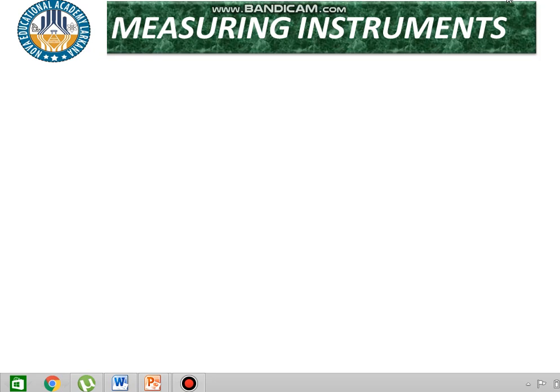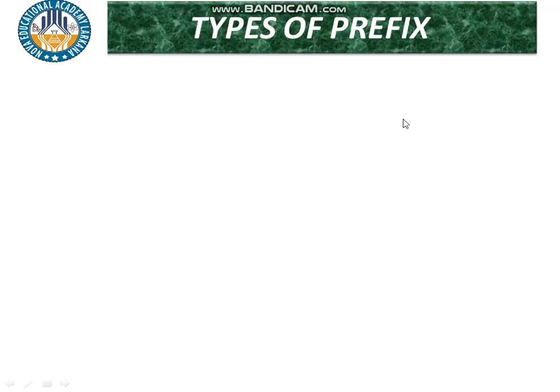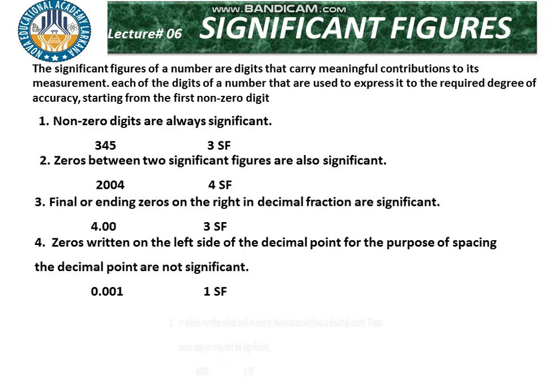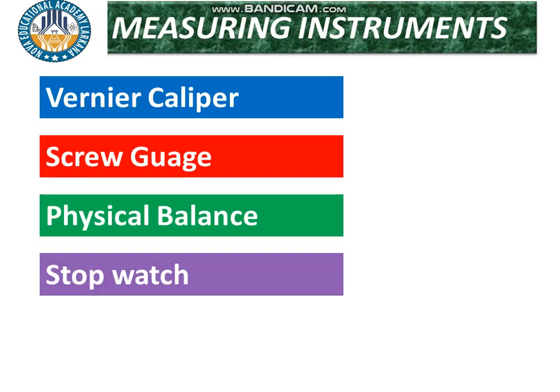Assalamualaikum viewers, welcome to NOVA Educational Academy. So far in measuring instruments, yesterday we discussed significant figures and rules of significant figures. Today we are going to start the vernier caliper.